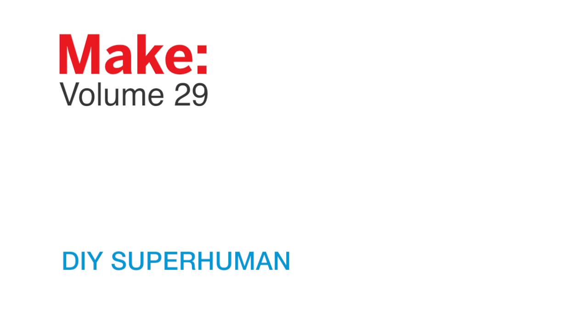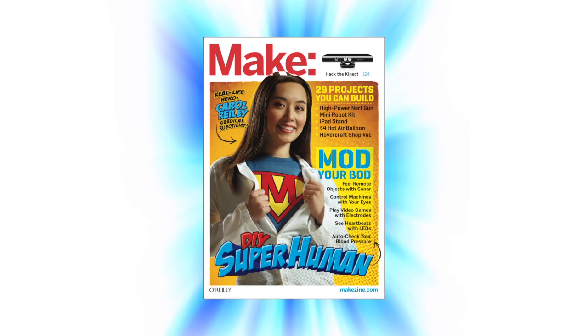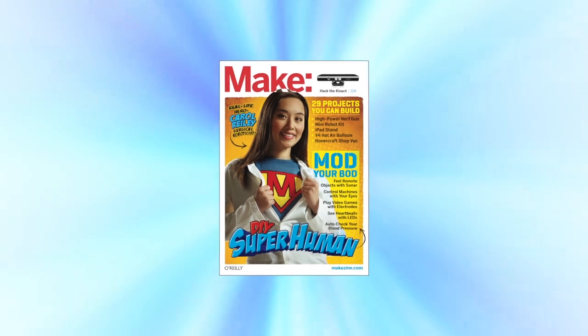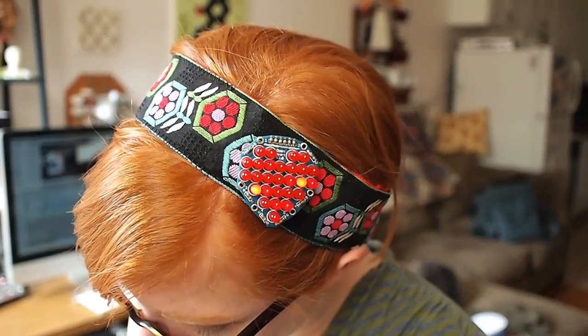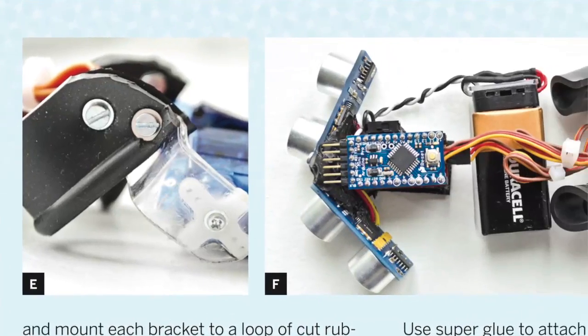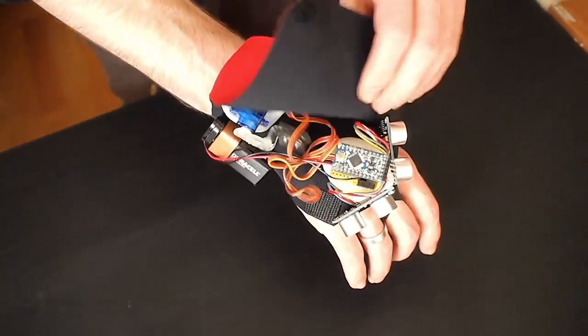Make Volume 29 shows you how to become superhuman with projects that enhance, extend, and improve upon your own physical powers. Build the beating heart headband and display your pulse rate as pulses of light. Make the haptic wrist rangefinder and feel the space around you, even in the dark.